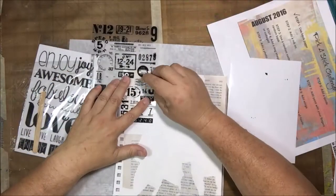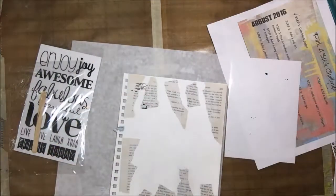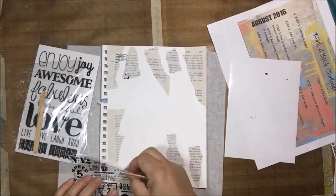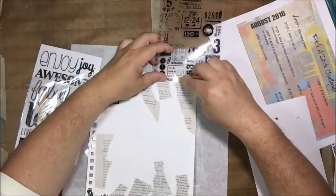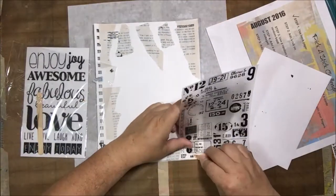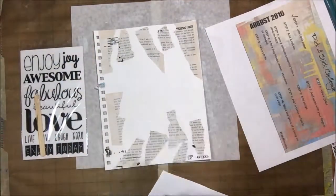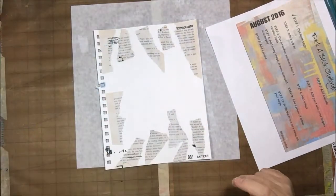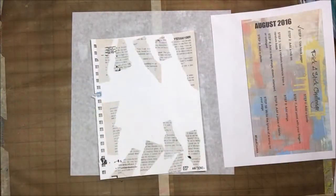The next step was to add a rub-on. I had two different packs — sometimes the sticks of fate say you need to use something you really don't think you need. This particular sheet has some random vintage numbers and words on it. I put some of them on to add visual texture; they don't mean anything, just random. I had some trouble with it sticking where I didn't want it. I don't use rub-ons much and I think they're kind of phasing out the product line because you can't really find them anymore.